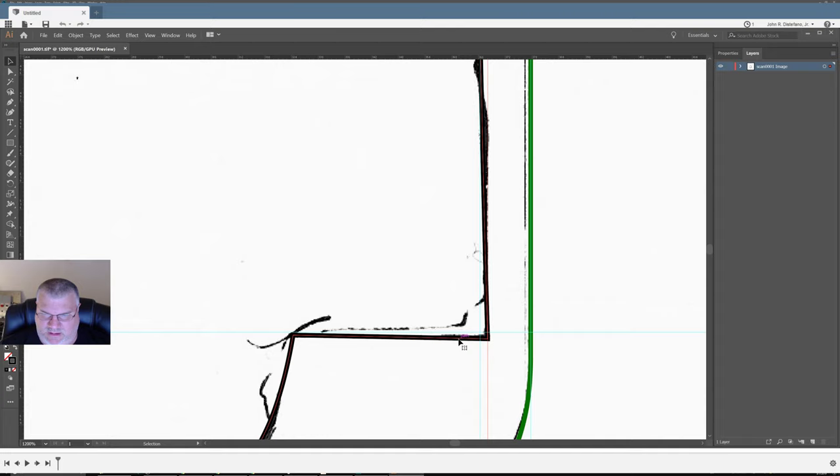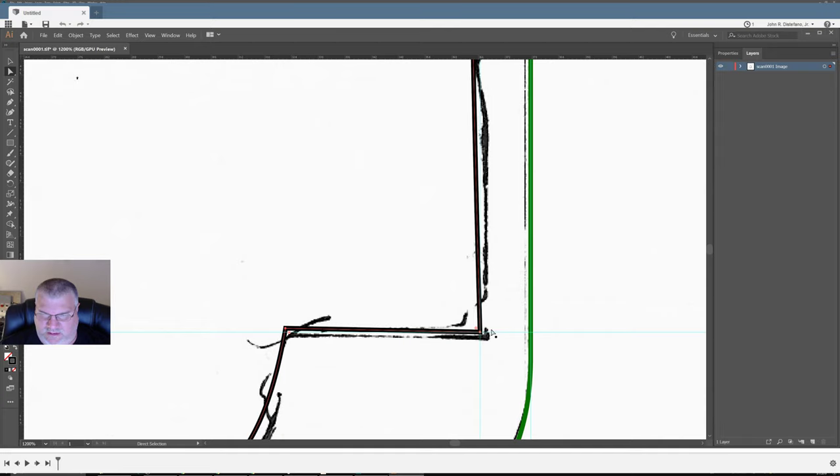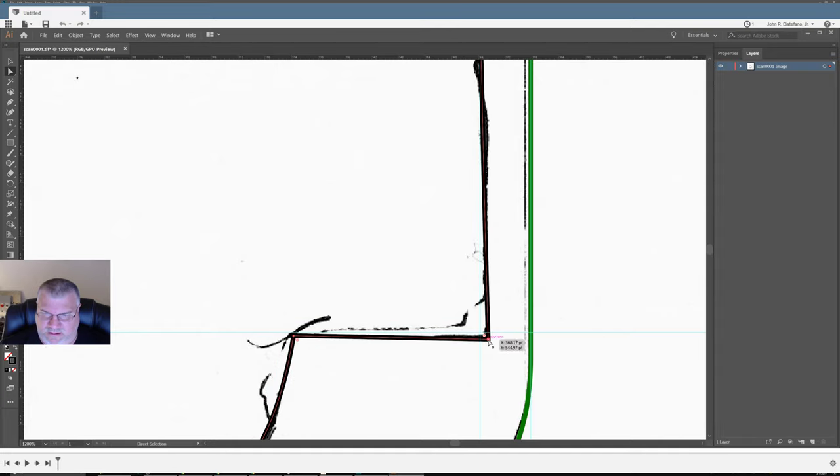That's not a pleasant angle. Now I want to switch to the Direct Selection tool so I can drag this to here. But if I do that, now we're smaller — that's my only concern. So now I can select this point and I want to make sure I'm measuring on the inside, which is of concern.